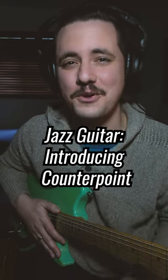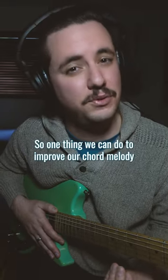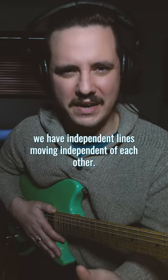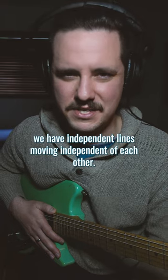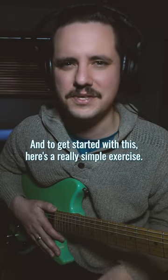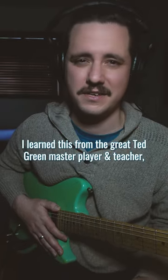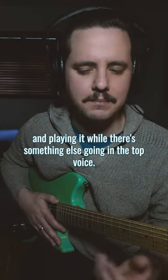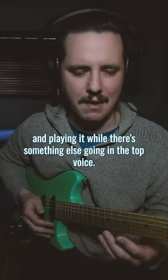This lesson is for guitar players who are working on their chord melodies. One thing we can do to improve our chord melody is start to practice counterpoint, where we have independent lines moving independent of each other. To get started, here's a really simple exercise I learned from the great Ted Greene, master player and teacher — the idea of taking a descending bass line and playing it while there's something else going on in the top voice.